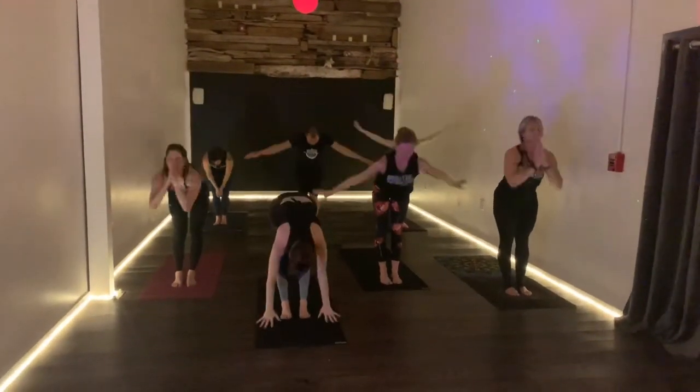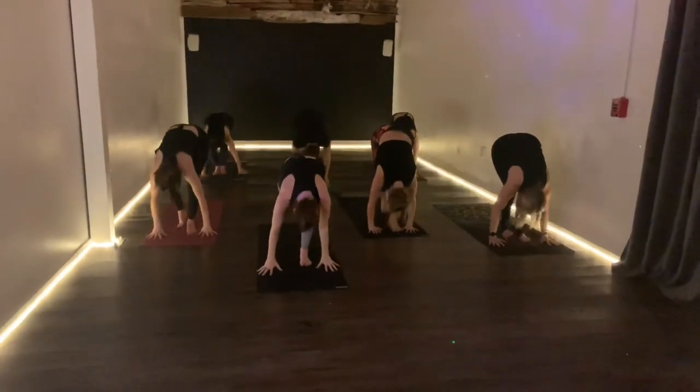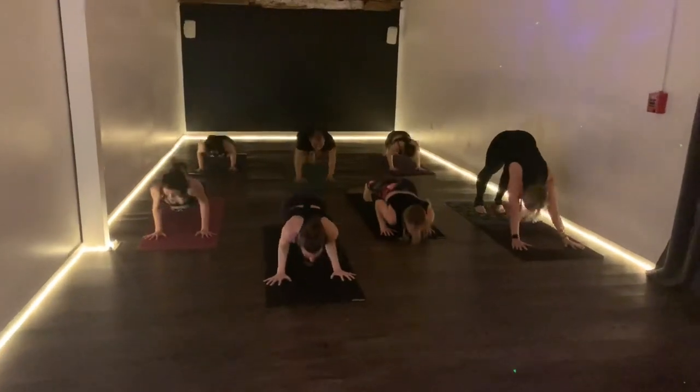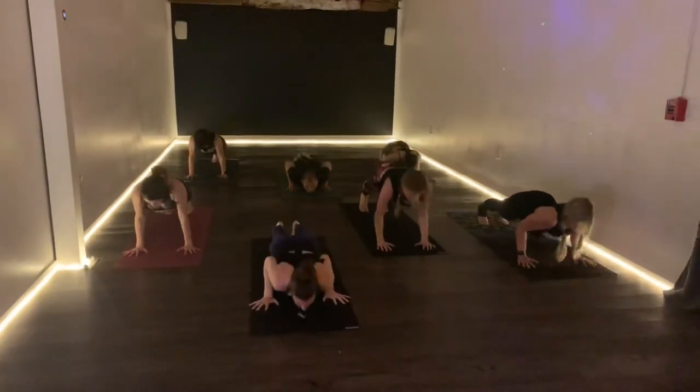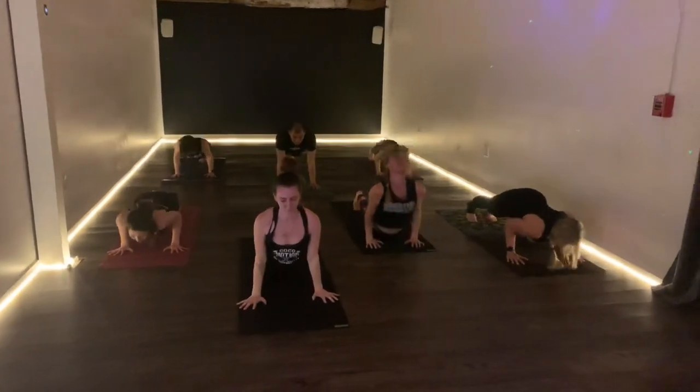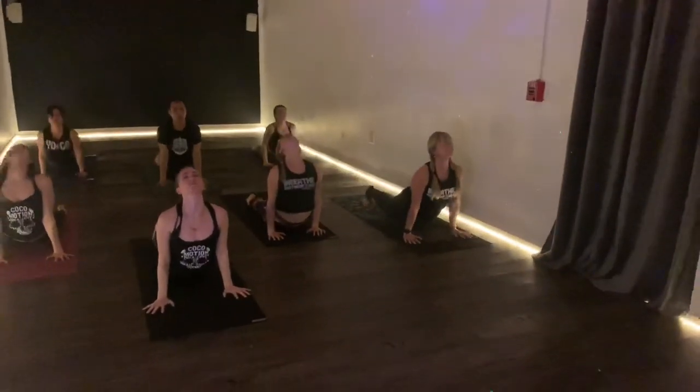Right leg will go back on the inhale, left leg will follow. Three pushups — one, two, three. Up dog or down dog, your preference. We'll meet in down dog.